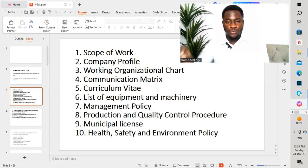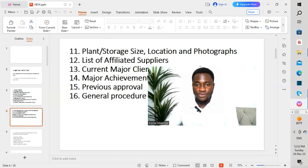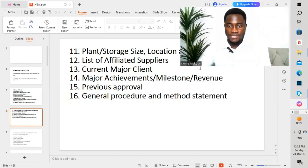The sixth point is the list of equipment and machinery. The seventh is the management policy. The eighth is production and quality control procedure — they highlight the algorithm on how they carry out production of their different items, including all the steps for manufacturing with quality. The ninth point is the municipal license. The tenth is health and safety environment. The eleventh is plant storage size, location, and photographs — they attach photographs of their factory where the materials are produced.